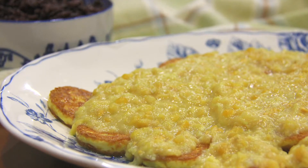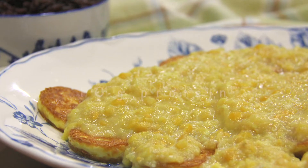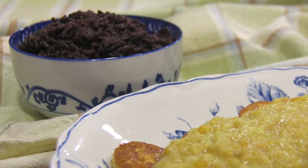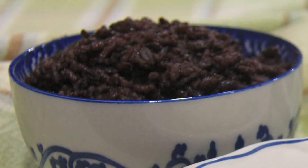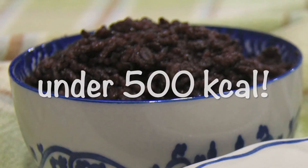Not only is this recipe low in carbohydrate, each serving contains 10 grams of protein and only 253 calories. That means even when it is served with a cup of rice, the meal will still be under 500 calories, so no need to starve yourself on this one. Interested? Then let's get started!